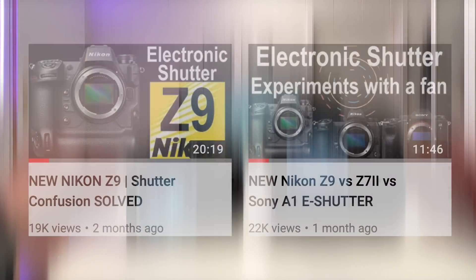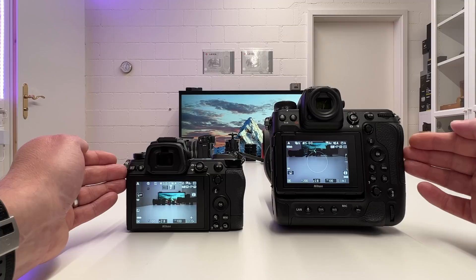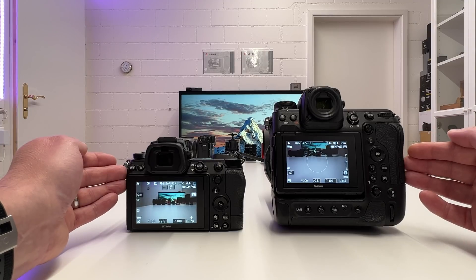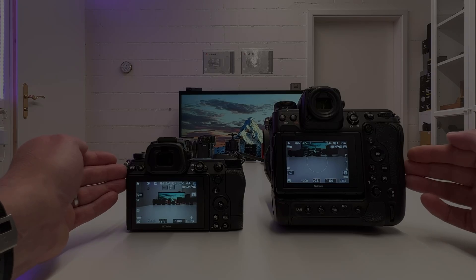I've spoken about the electronic shutter of the Nikon C7 II in a previous video and I speculated about the electronic shutter of the Nikon C9. But now we have them both in the studio so we can put them side by side and draw real-life conclusions. Let's get started.